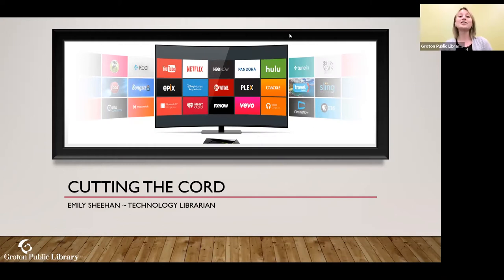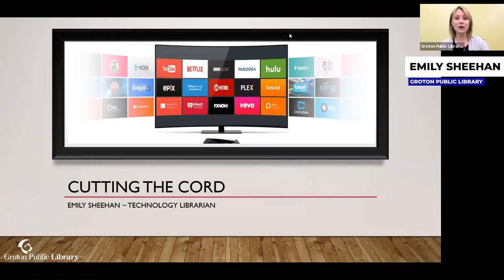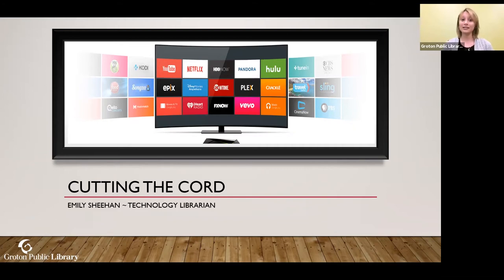Welcome to Cutting the Cord at the Groton Public Library. My name is Emily Sheehan and I am a technology librarian. I'm very excited that you decided to sign up for this class because this class is constantly changing — I have taught this for a number of years.